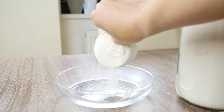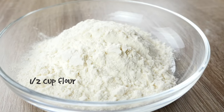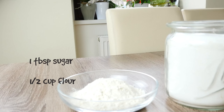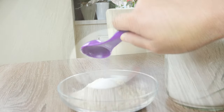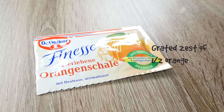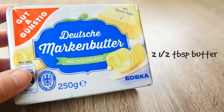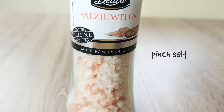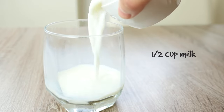For our soufflé crêpe batter, we will need: half a cup of flour, 1 tablespoon of sugar, 1 egg, the orange zest from half an orange, 2 and a half tablespoons of melted butter, 1 pinch of salt, and half a cup of milk.